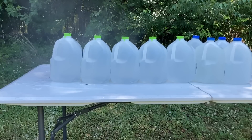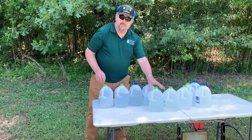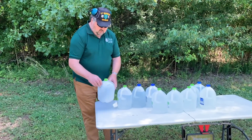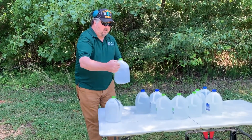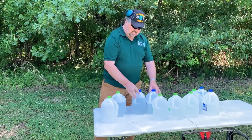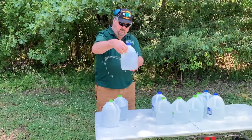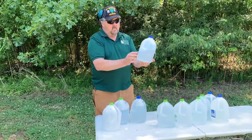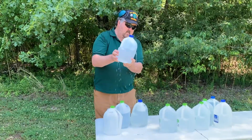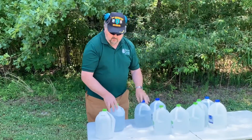I thought it had passed through only two jugs and then veered off, but after I started looking around, I realized it passed through two more that were on the end of the table outside of the straight line. At first we thought these only went through two, but actually went through four. It split the first one, went through and then passed to the left, but I happened to have two other bottles sitting there and it went through two more. So there's an entry and exit on the fourth one, and then it went off into the woods. We had a complete pass-through on four jugs.